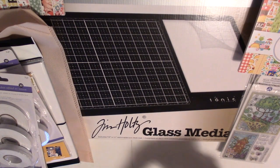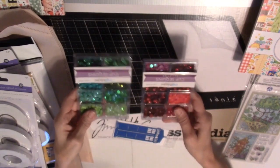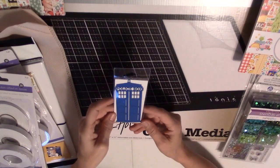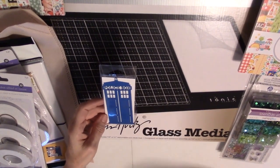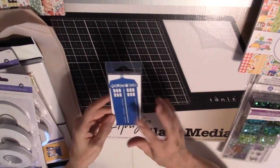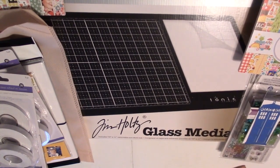And I got some glittery sequins to make shakers. And I got this Tardis because my sister and I went to Comic Con and David Tennant was there, so I thought it would be really cute to put on the page with his picture.